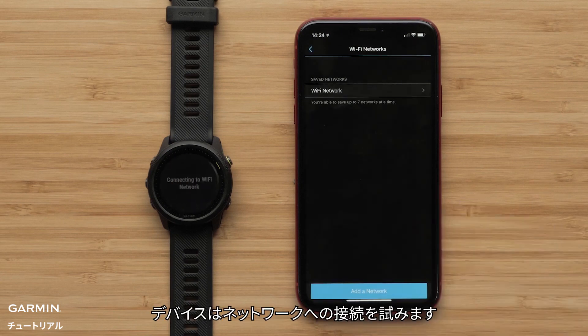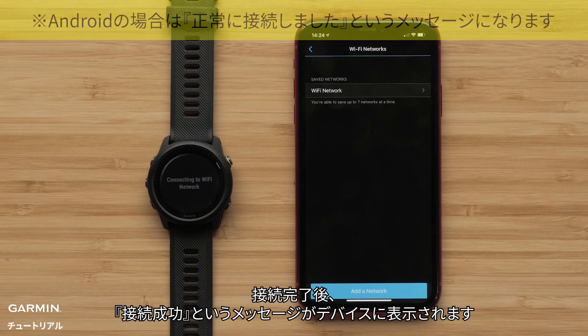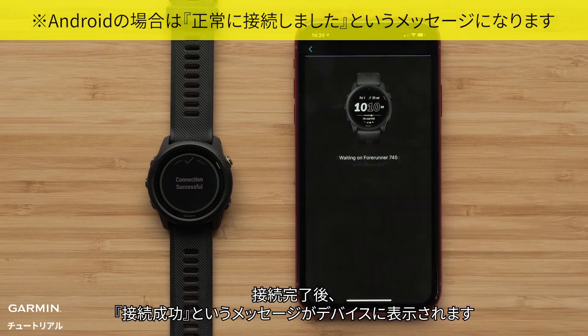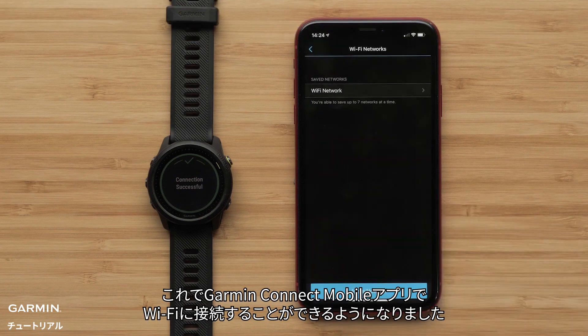Your watch will now attempt to connect to the network. When connected, you will see a message that your watch has successfully connected to the Wi-Fi network. You have now set up Wi-Fi connectivity using the Garmin Connect app.